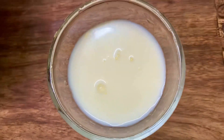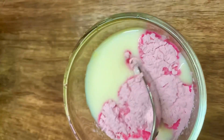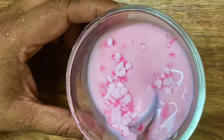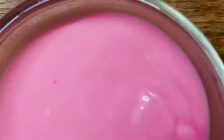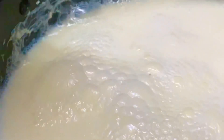This is the one fourth cup of milk which we had kept aside. We are mixing it very carefully so that lumps are not formed while making the custard. Mix it well until the paste is consistent and ready. This mixture needs to be slowly added to the milk with continuous stirring.